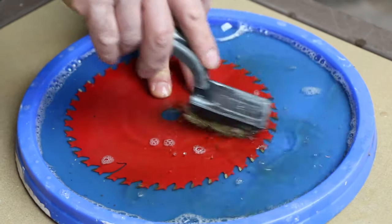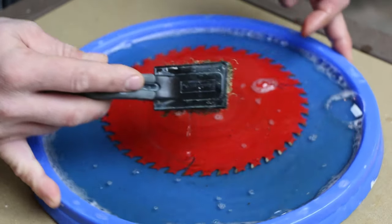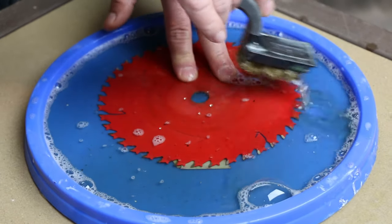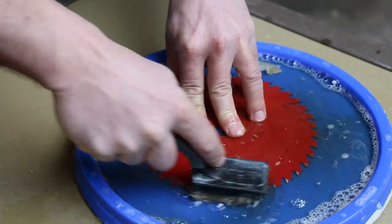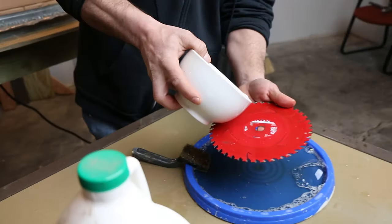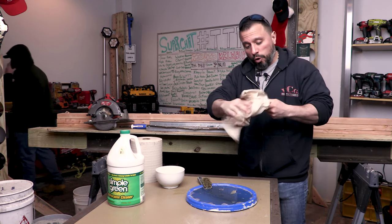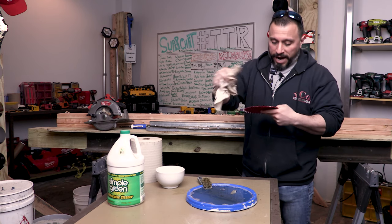I'm thinking I know what happened to this saw blade — I believe it was used to cut a countertop, and the contact adhesive used for the laminate gummed up the carbides. You're going to want to lightly use either a brass brush or a toothbrush to scrub it. Once you're done, use clean water to rinse off the Simple Green solution, then dry your saw blade. Be careful — move in the direction of the carbides so you don't nick your hand.